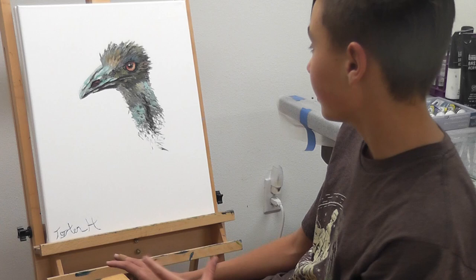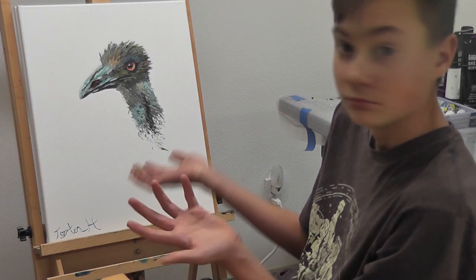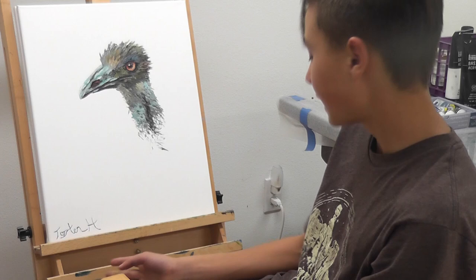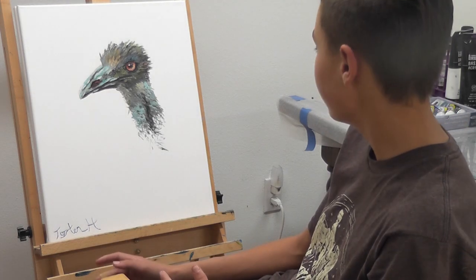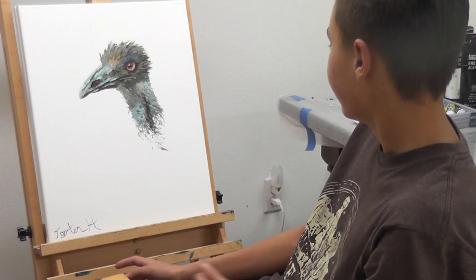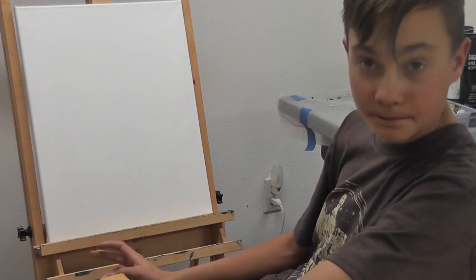I want to really dive in and experiment with this style some more, and I thought the best way to do that is paint my dog, maybe. The whole aspect of this style that I love about it is that it's super laid back, casual, there's not really much to it. So if I'm painting my ridiculous dog, that might be a good way to keep that style going, so I'm going to give it a go on this canvas.